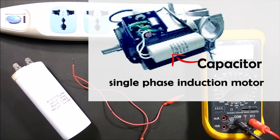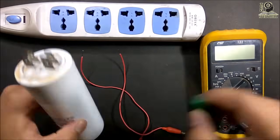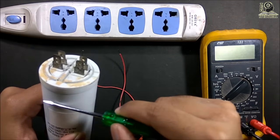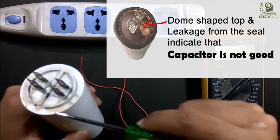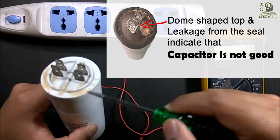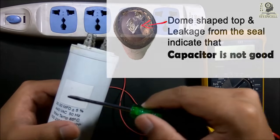The start capacitor is used in a single phase induction motor for starting purpose. Now if you find the motor is not starting or running at very low speed, then you must check the start capacitor. To test the capacitor, first you have to short these two terminals to discharge it. Next you have to inspect for any leakage or any dome shape in the capacitor. If you find no such problem, then you can adopt any of the following methods for testing the capacitor.